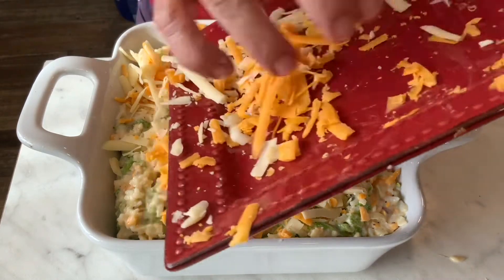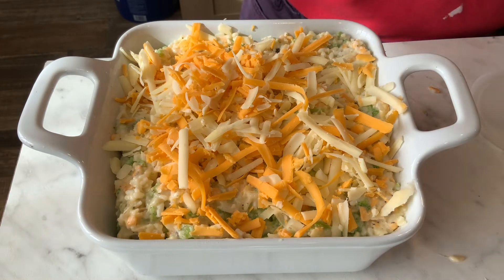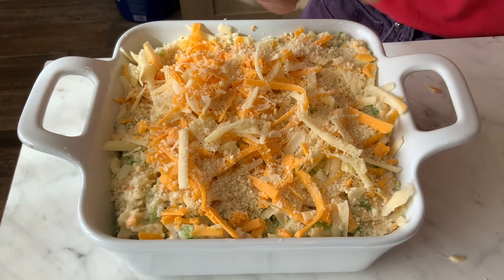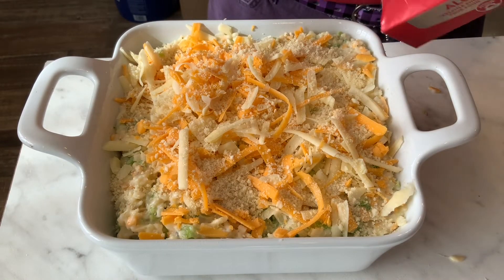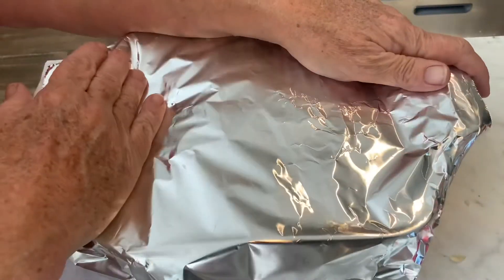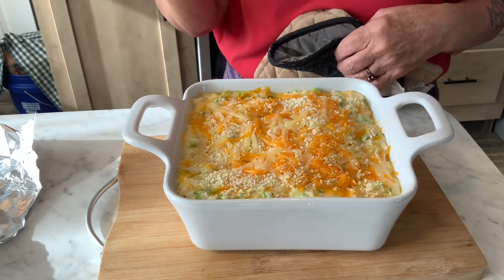I have the oven heating at 350 degrees. I've got some panko breadcrumbs — you can use crackers or leave this off, whatever you've got. I'm going to put a few on here just for a little crunchiness on top. Then I'm going to cover this with foil and bake it for about 30 minutes in the preheated 350 degree oven, then remove the foil and put it back in for another 20 minutes.